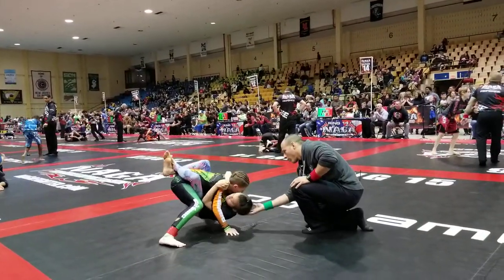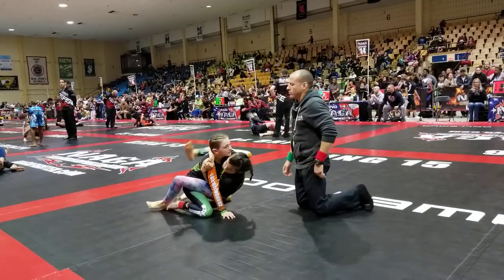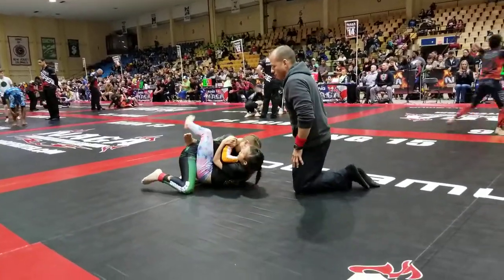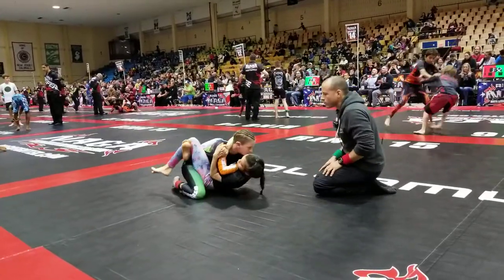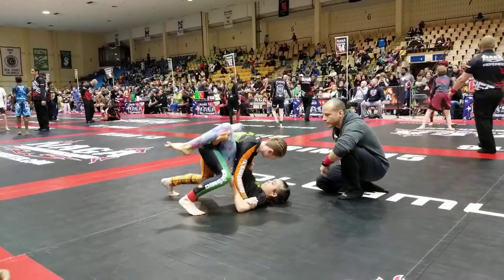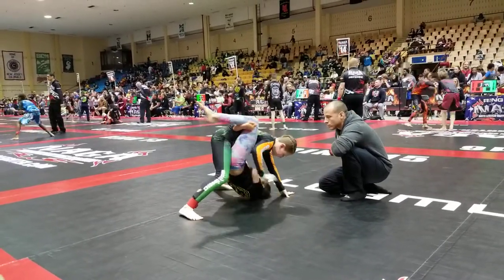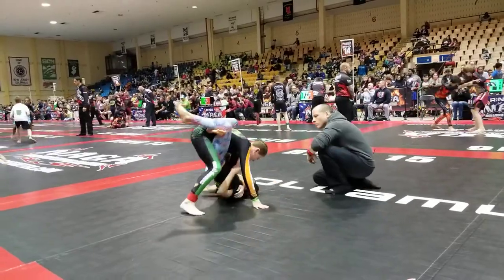Yes! Stand up! Yes! Hey! Push her down! Keep reaching up! Keep pushing him down! Control the biceps! Now let her sit up! Hey! Knee up! Yes! Yes! Yes! Back down! Keep pushing him down!